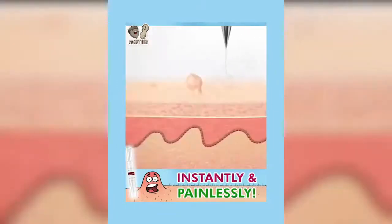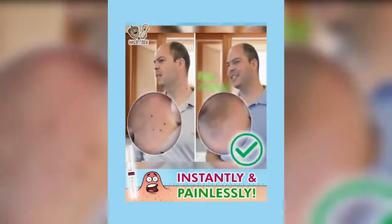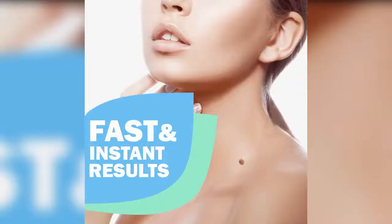Solve skin problems — quickly remove common and plantar warts, corns, callus, and restore skin's original health and beauty.